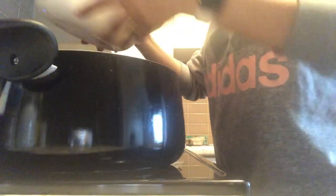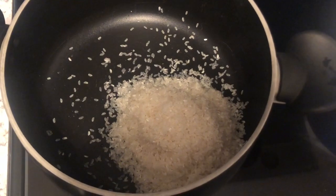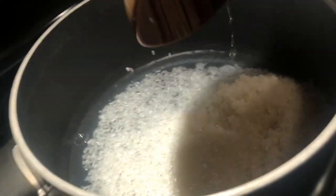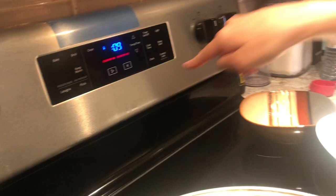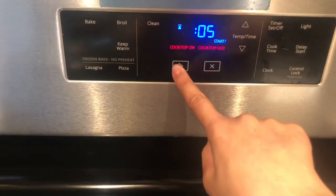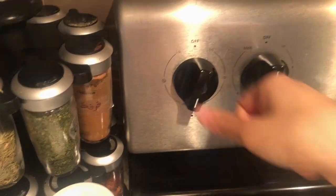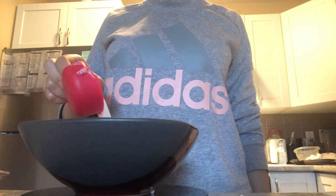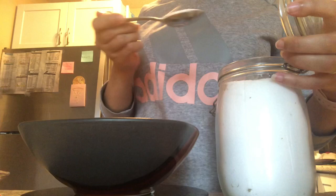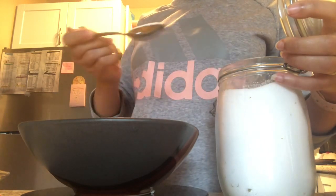I put the rice in a pan and added about 600 milliliters of water. I put it on medium heat for about nine minutes, and then I set the rice temperature to high and leave it for about four more minutes.